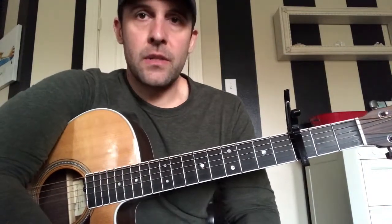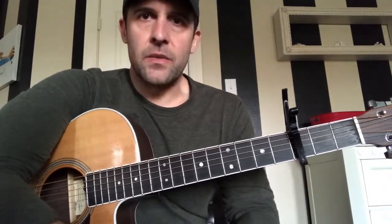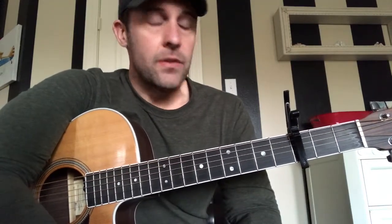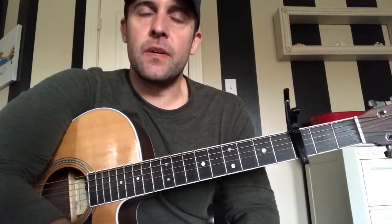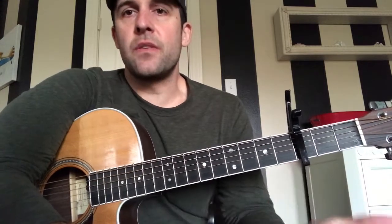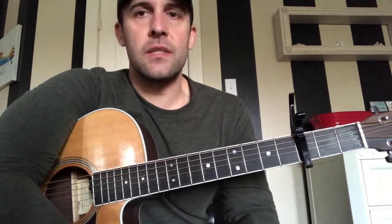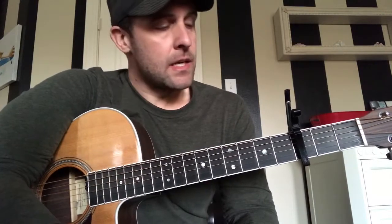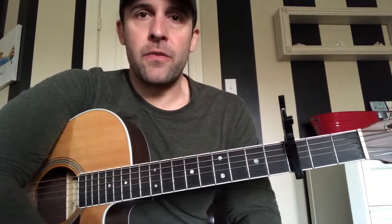A little side note: this is the only song I've ever seen Dave Matthews use a capo on. There are other songs I'm going to teach in some videos, like You Never Know and a few others that are completely restrung differently — baritone guitars and different things like that — where we'll make up for it with a capo. But for him personally, this is the only song I've actually seen him use a capo.